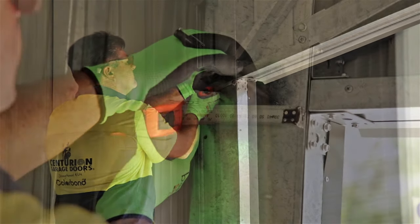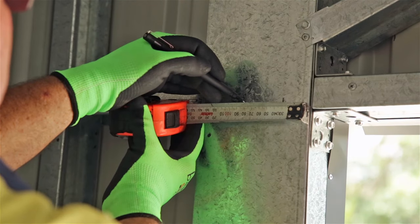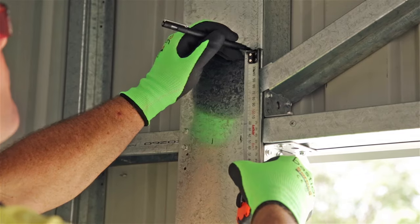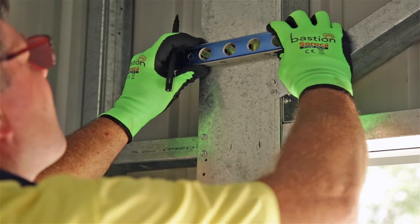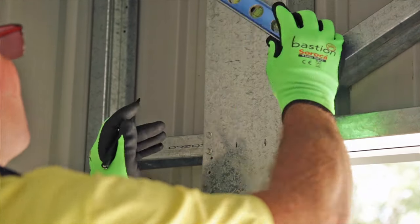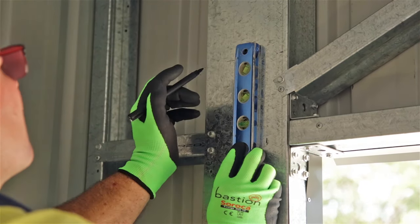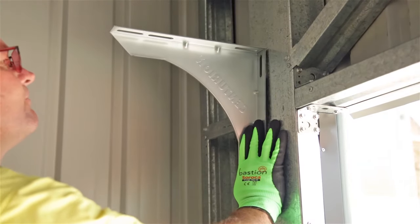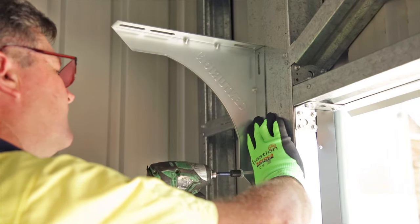Install your mounting brackets first. Measure out your dimensions as specified in your user manual. Make sure you use a level to mark where your brackets will sit. Once you've marked out the location of your bracket you can secure it on straight away.